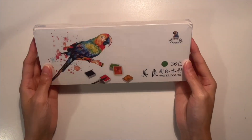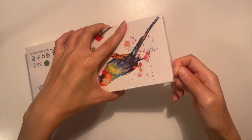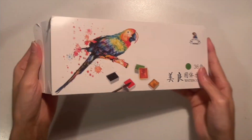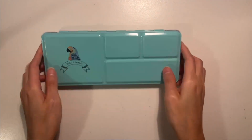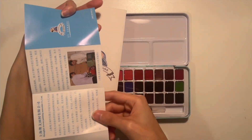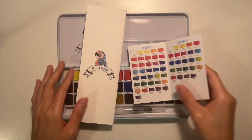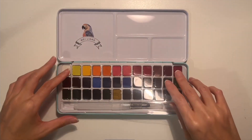I bought a watercolor set from Amazon - pretty inexpensive but it had good reviews and I spent a long time deciding on this one. Unboxing it and just seeing what it's like. I didn't really want to get the best professional kind of watercolors because I'm just messing around and learning, since I know nothing. The last time I did watercolor was in grade school.